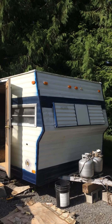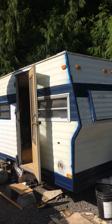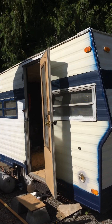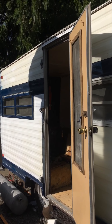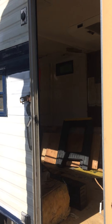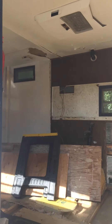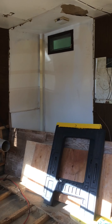Welcome to our trailer renovation YouTube channel series. Like many out there, there are a lot of people interested in renovating trailers. There are so many of these cute vintage trailers, but as you might have experienced — as we did when we bought this trailer — when you get into one of these older trailers it's very musty.